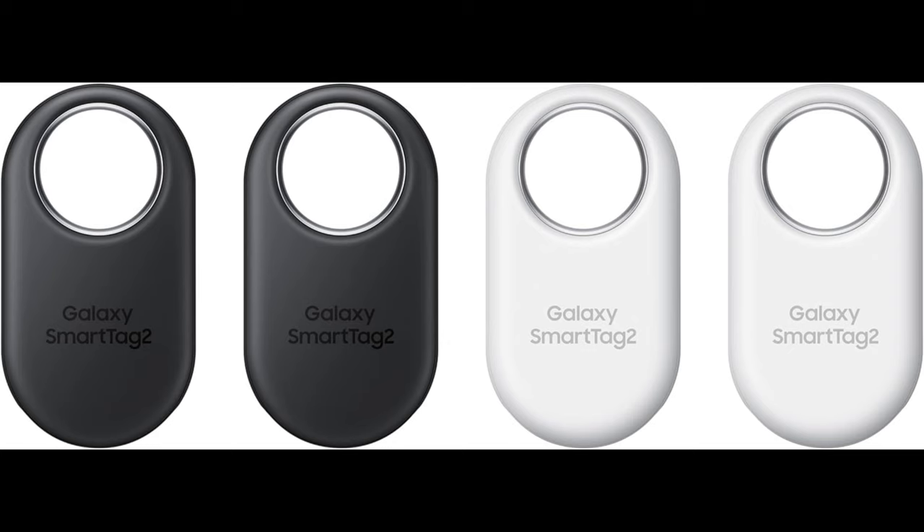Meet the new Samsung Galaxy SmartTag 2. This channel is all about unboxings, reviews on some of the coolest gadgets, smart home tech, and software that you didn't even know you needed.